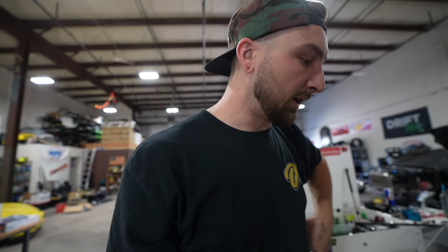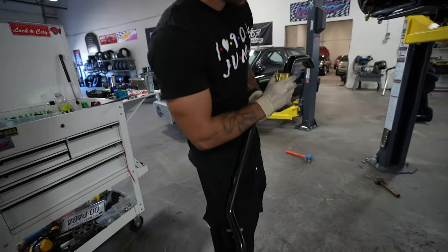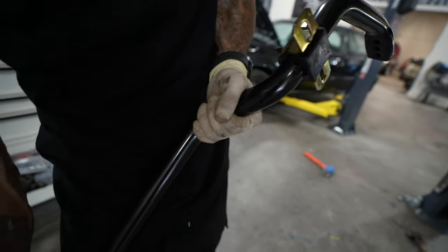To go with our SLR kit, we got their sway bar. This is the thickest sway bar I think I've ever seen in my life — it's ridiculous, it's girthy. Some guys don't like drifting with sway bars, some guys do — it's up to you. Grant doesn't like a sway bar, but everyone else I talk to does. So we're going to try it with the sway bar, and if we don't like it we'll disconnect it and see how it feels. At the track we can just unbolt it.